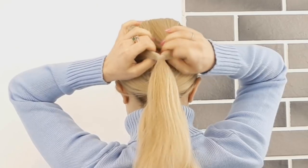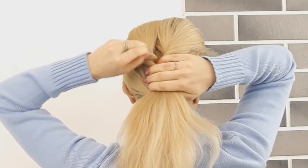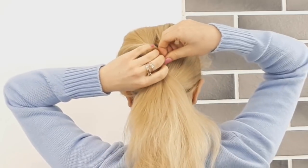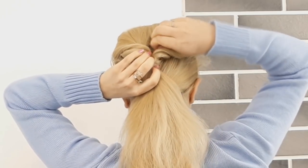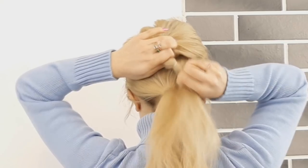Make an opening and bring the ponytail to the top, then tug on the edge of the created topsy tail, loosen it a little bit, then divide it into two and tie it underneath the first ponytail.